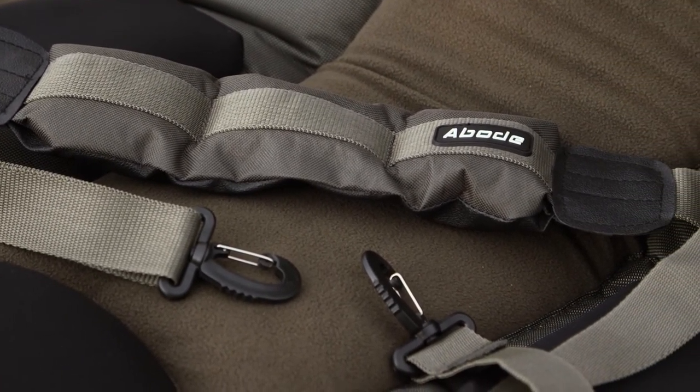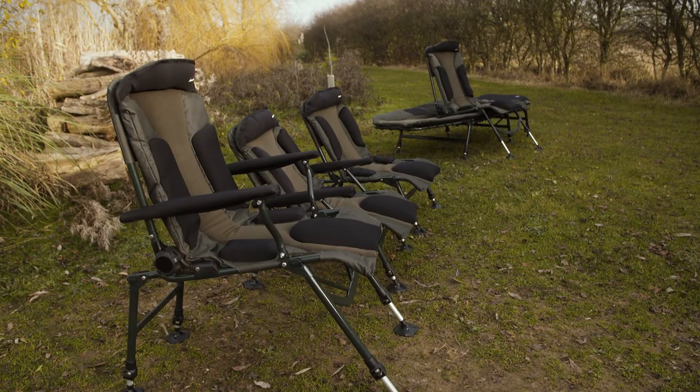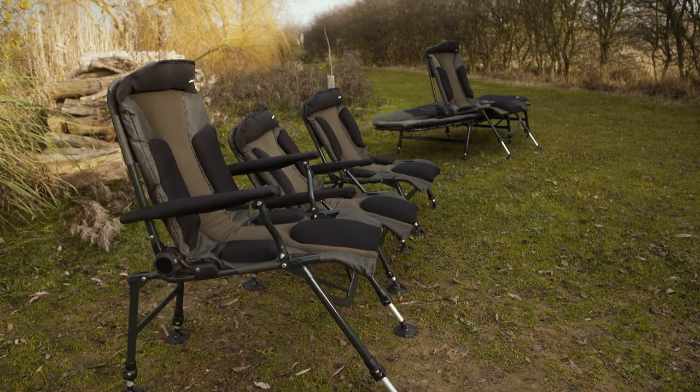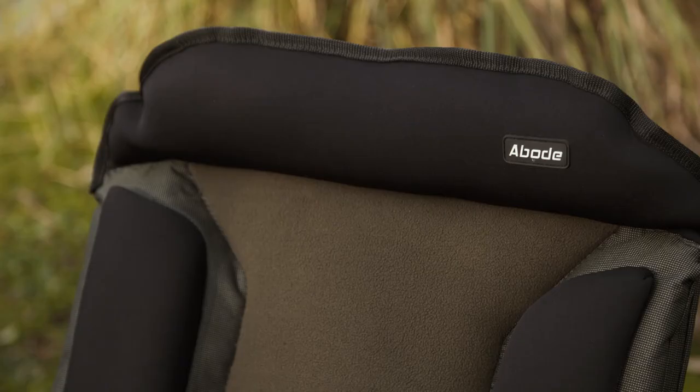I've got to be honest with you — I've reviewed a serious amount of chairs in my years at Carp TV, but I have to say that these are by far the most comfortable I've ever actually seen. And as a result, I'll be tapping up Abode for one of these myself. As usual, if there's anything you wanted to know about the products or indeed the price, then just search online for Abode.